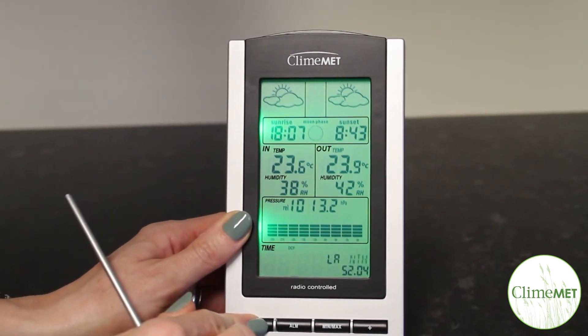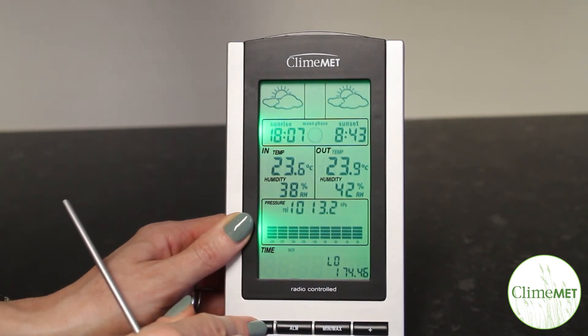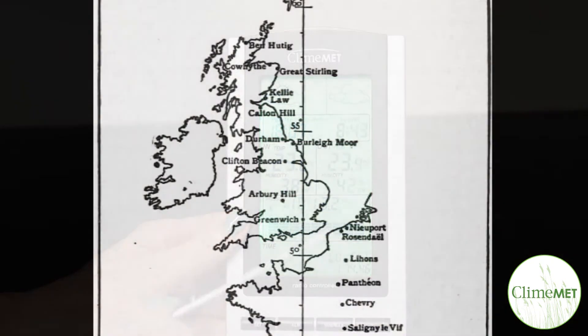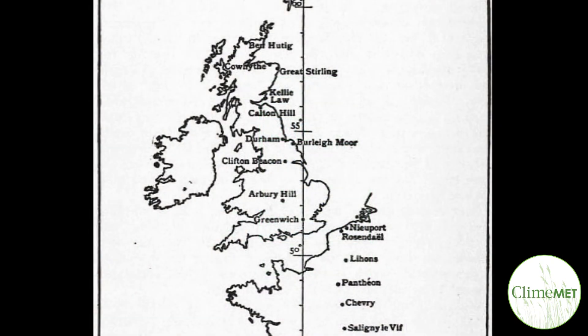Press the set key to move to the longitude. Press the plus key to change between EST for Eastern Hemisphere and WST for the Western Hemisphere. When looking at your coordinates, this may be a plus or a minus figure depending on whether you are east or west of the meridian line.